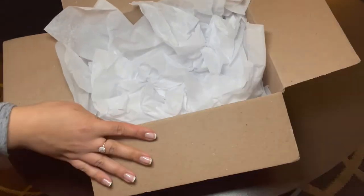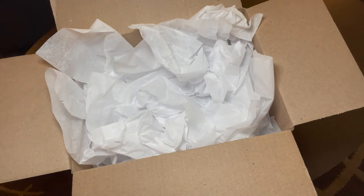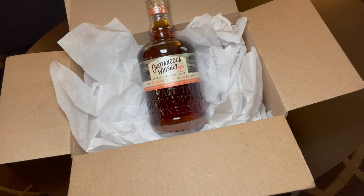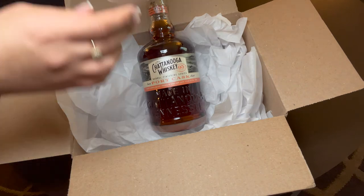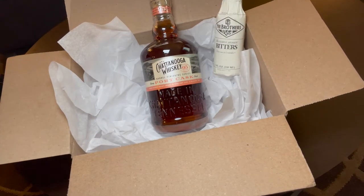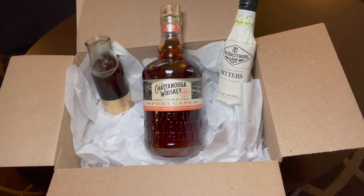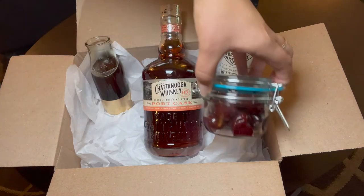Now let's take our box with the tissue paper and let's start placing the stuff. We will take the bourbon and place it in the middle because this is the main item. After that we're going to put the bitters, our simple syrup, and the cherry jar.